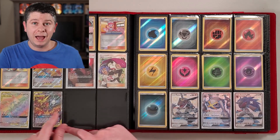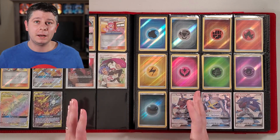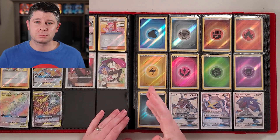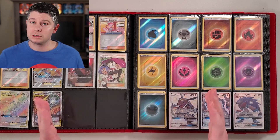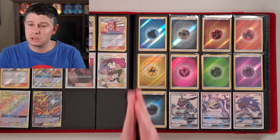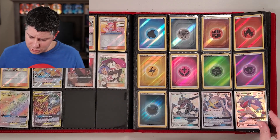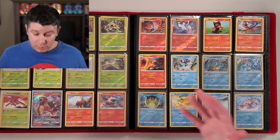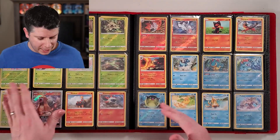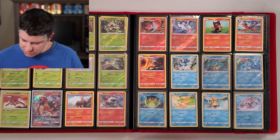I've also got the legendary birds trio. I do have three Hidden Fates Elite Trainer Boxes and I'm going to be opening one when we hit 2,500 subscribers — we're only about 300 away. If you haven't subscribed, please consider doing so. I've also got the Jirachi, Metagross, and Rayquaza cards — those are so cool.